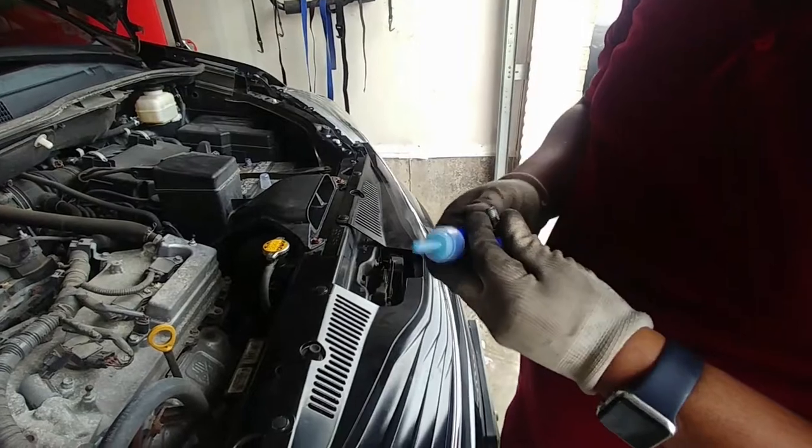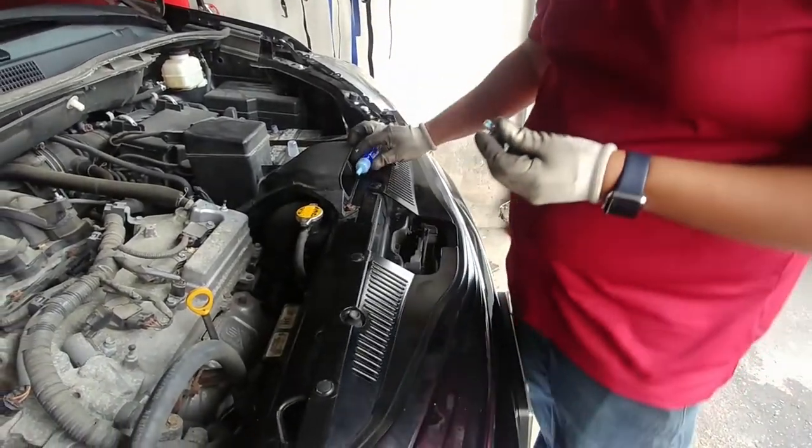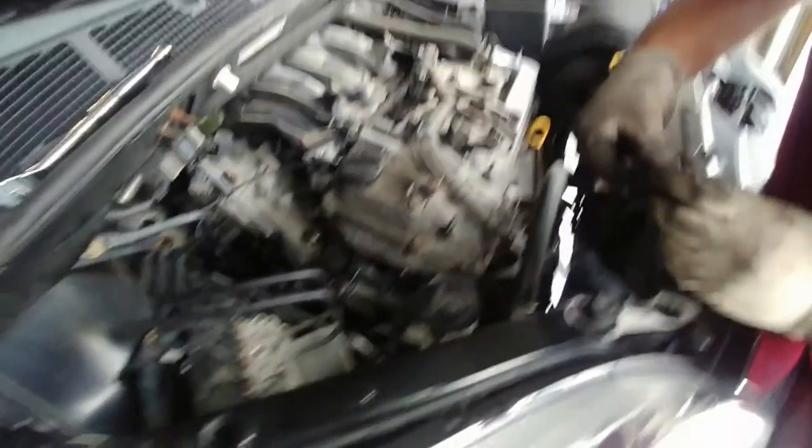Then it was time to attach the wheel bearing pulley from the old pump to the new pump. We applied anti-seize to them because we were quite certain they would experience a great amount of vibration in the engine bay.